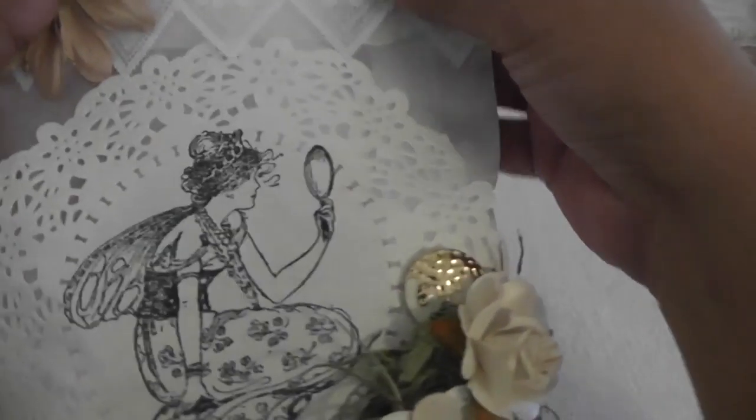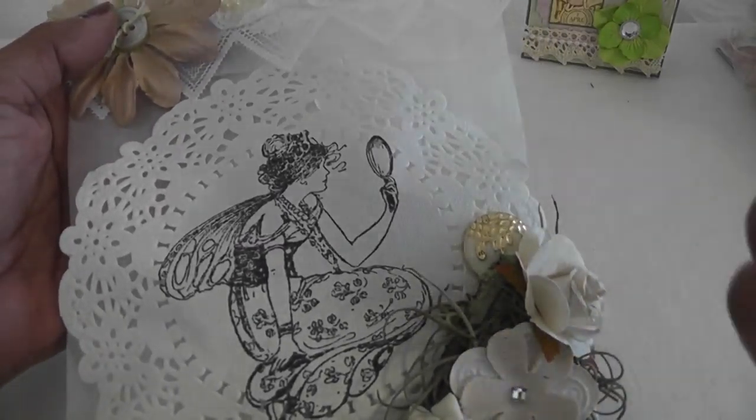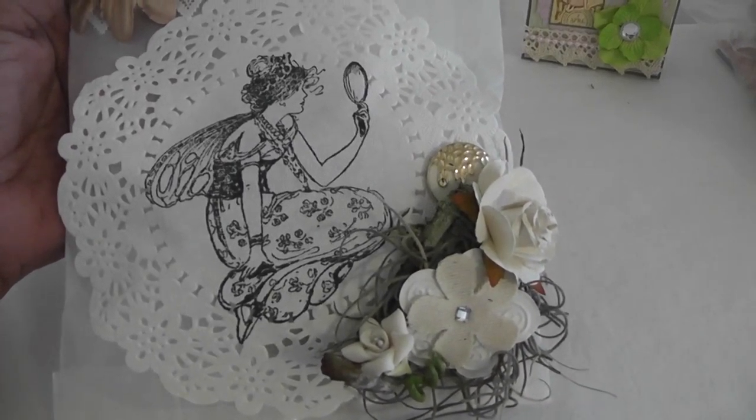That is my project share for today, ladies. Thanks for watching everyone. Head on over to Jen's fun challenge and have a fabulous day, bye bye!